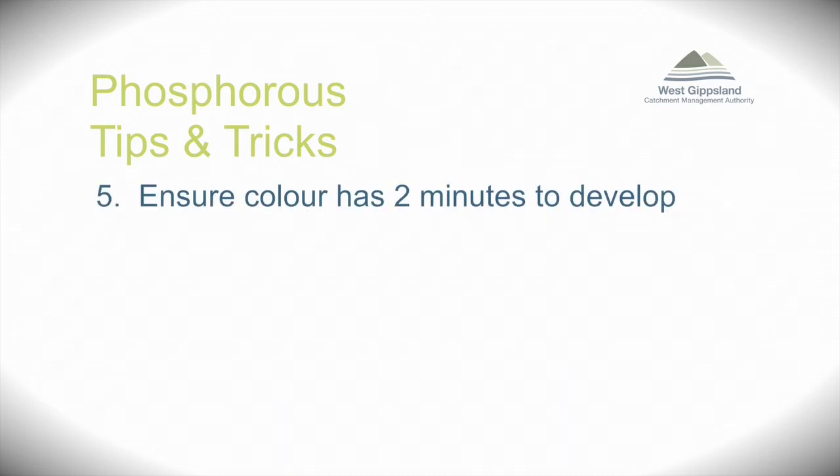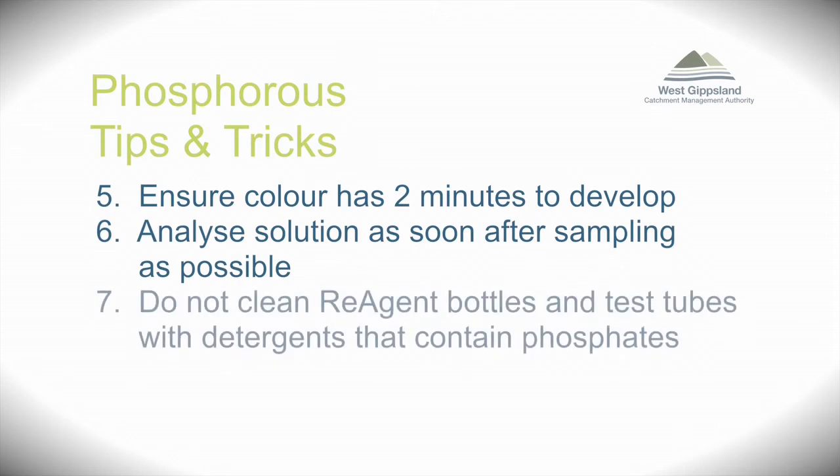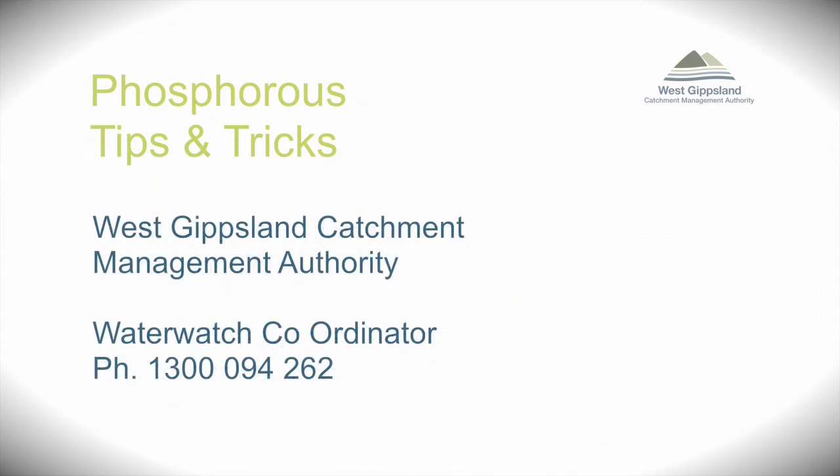Ensure that the colour is allowed to develop over two minutes, especially when the ambient temperature is below 10 degrees, as colder temperatures can slow the chemical reaction. Analyse the solution as soon after sampling as possible. Do not clean reagent bottles and test tubes with detergents that contain phosphates. Colour card comparators should be looked after or laminated to last. Contact your local WaterWatch facilitator if you get unusual results.